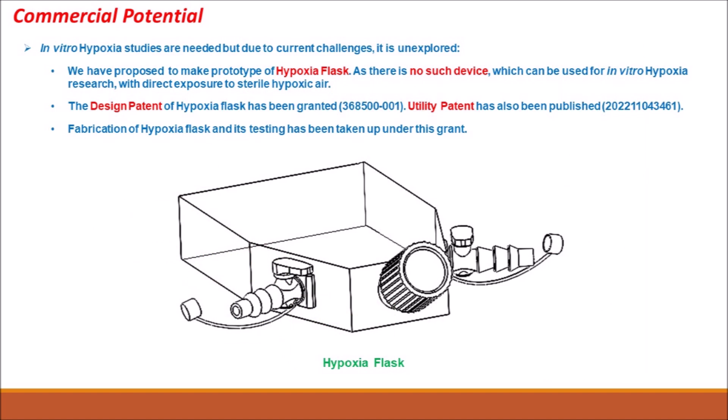As there is no existing device for hypoxia research, there is huge scope for our prototype to fit smoothly in the market with the help of prior testing and validation. A design patent of the hypoxia flask has been granted and a utility patent has also been published.